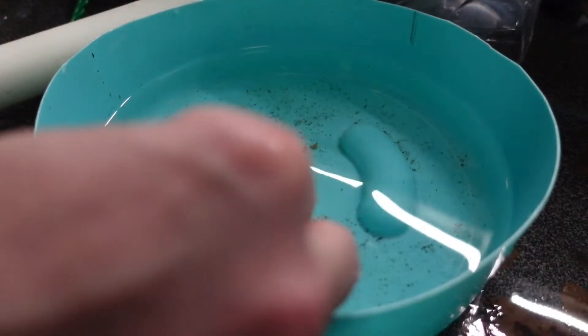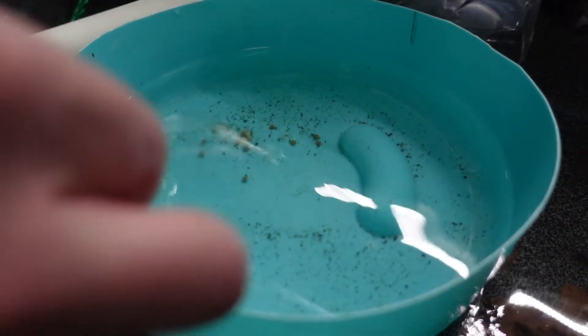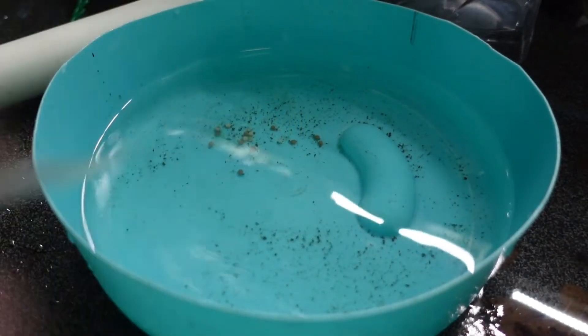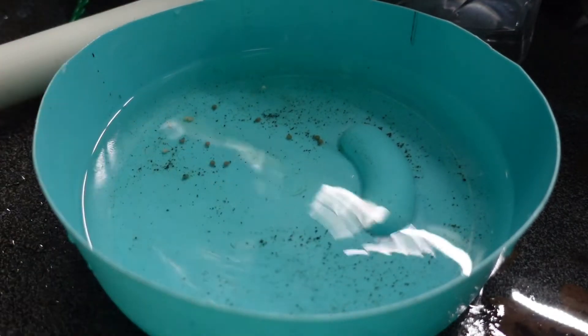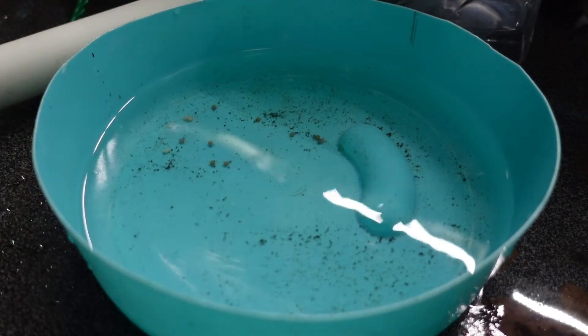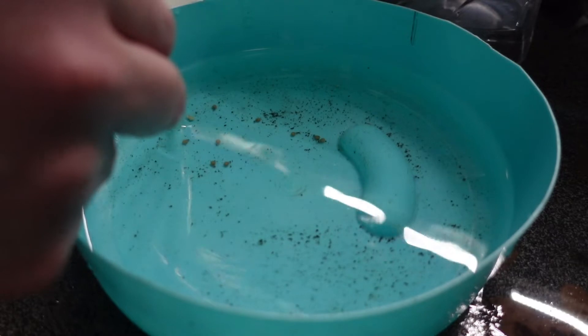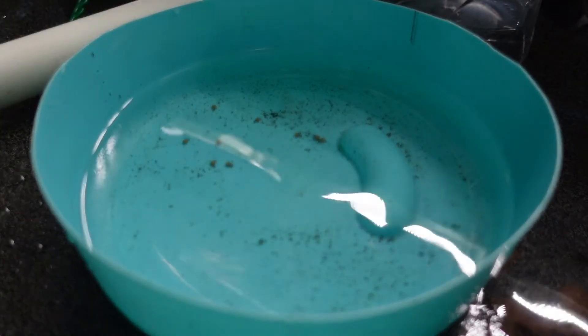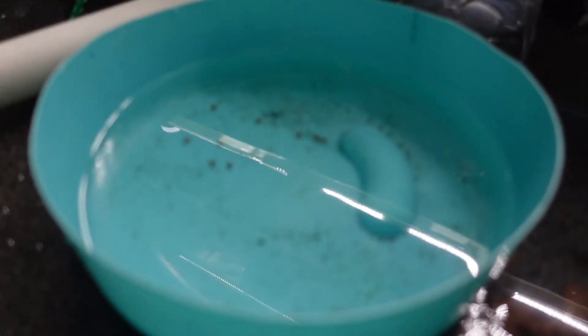The white eggs are infertile, so we get rid of them first. When there are white eggs and good eggs together, suck them up and then spit them out a little bit further away, stir them up and you'll be able to separate them. If you suck up a good egg, just spit it back out and try again. Once you've only got good eggs you can put them in a tumbler.